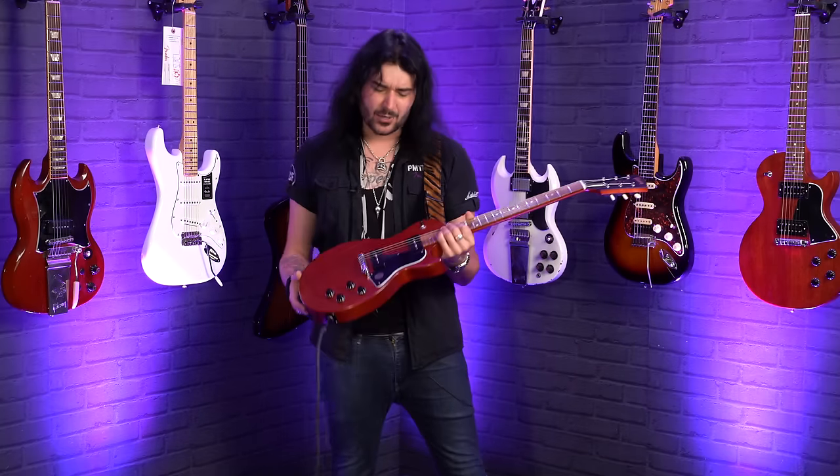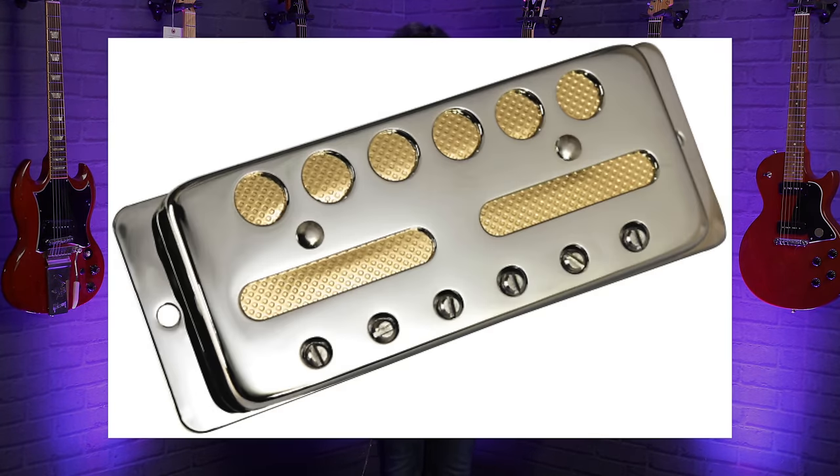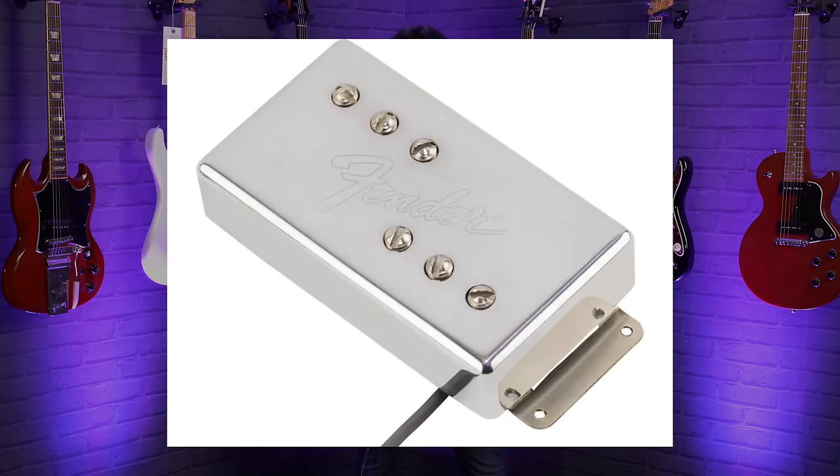I'm not going to go into a massive lecture explaining how these pickups actually work with alternating magnetic fields and all that — there's enough forums online for you to read in your own time. I'm going to explain this as simply and thoroughly as I can, the way I wish I was told when I was starting out. There are many other variants of pickups like filtertrons, gold foils, lipstick pickups and wide range pickups, but I believe they've all kind of stemmed from the same three original pickups from back in the day.